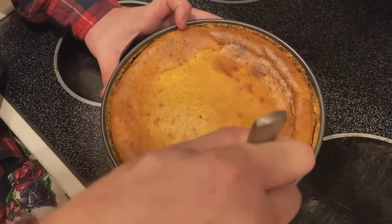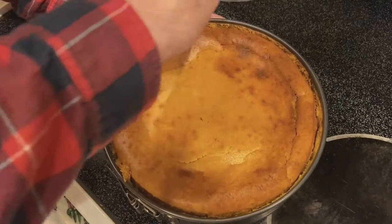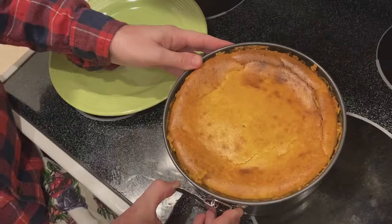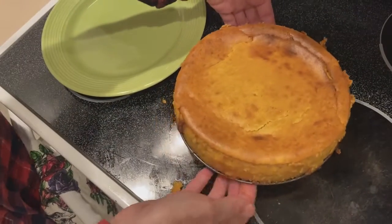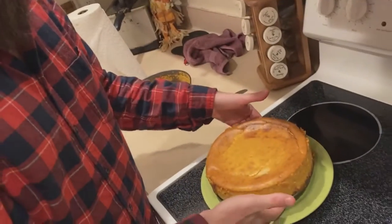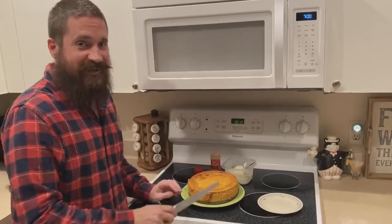Now use a knife and cut around the outside edge of the cheesecake to unstick it from the side of the pan, then open up the pan. And there you have it — your beautiful cheesecake. Who's ready for a slice?